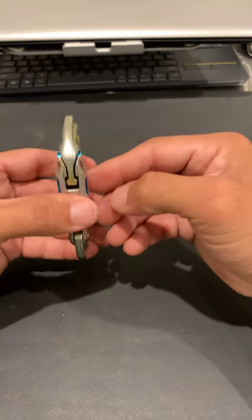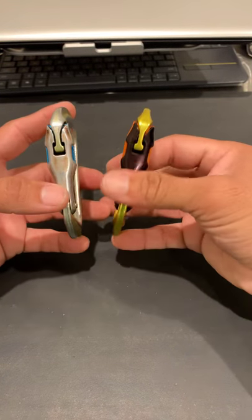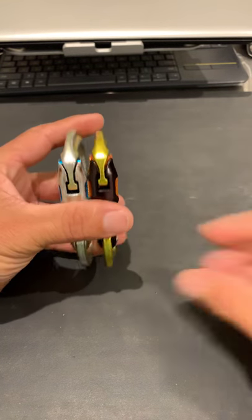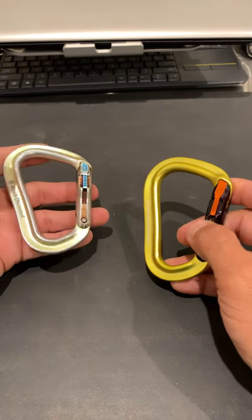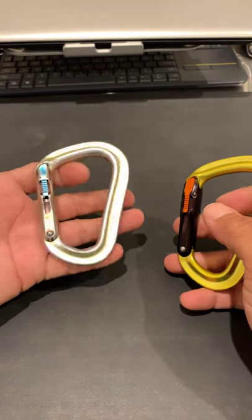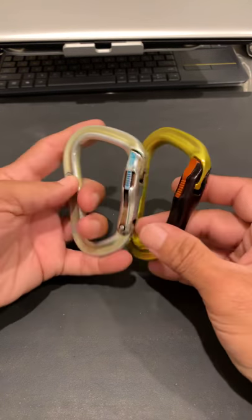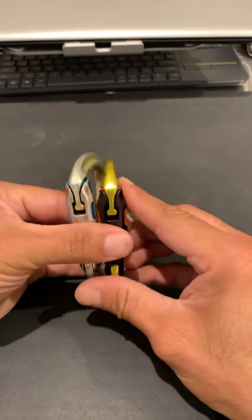Same one, just worn — I probably won't be using the new one until this one gives up, so it'll be a long time. These things will last you a lifetime. That's it for the Magnetron carabiner. Please like my videos — this is my first video on this account. I just opened it to do reviews of stuff I own that I think is cool, mostly EDC everyday carry items, knives, and stuff like this. Please subscribe, like the video, leave a comment, and let me know if you want to know anything about these kinds of items.